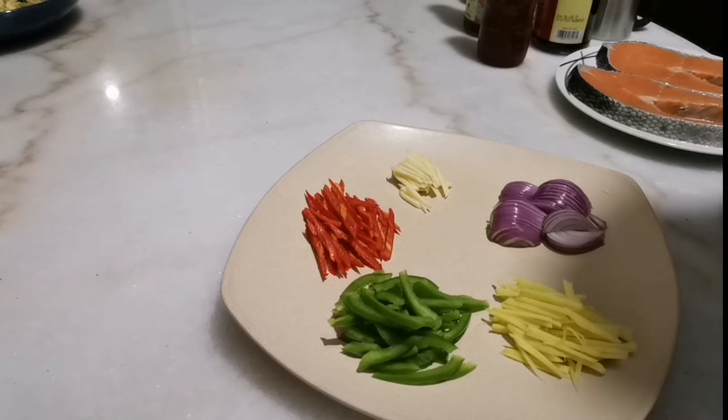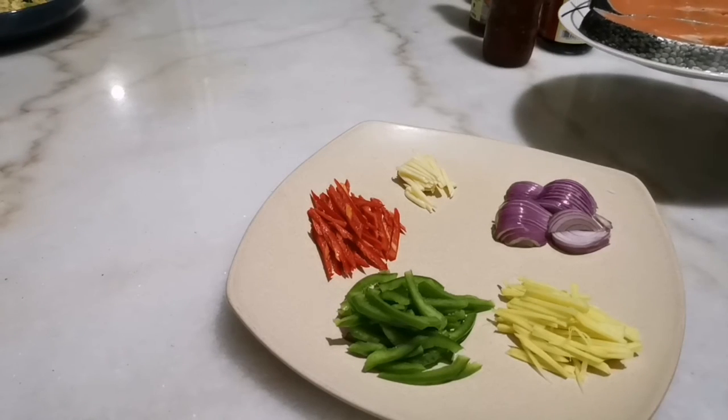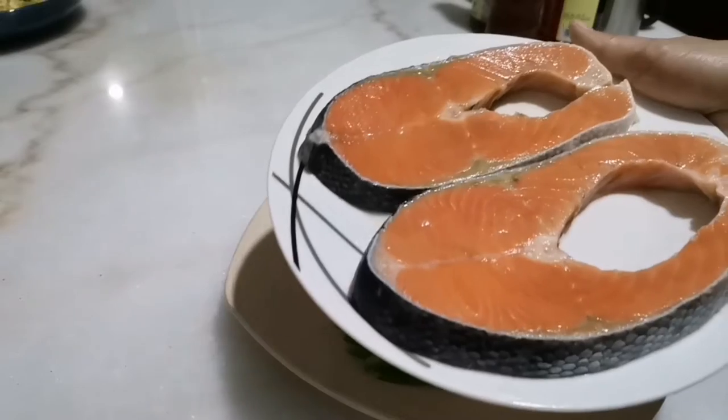Hi guys, welcome back to my channel. Today I'm gonna share with you another recipe of mine — this recipe is called sweet and sour salmon fish.